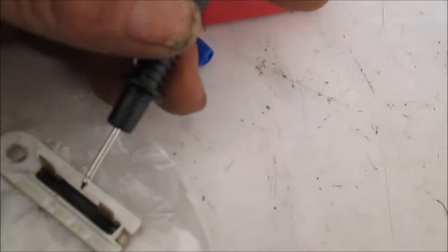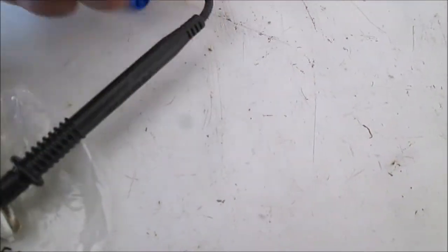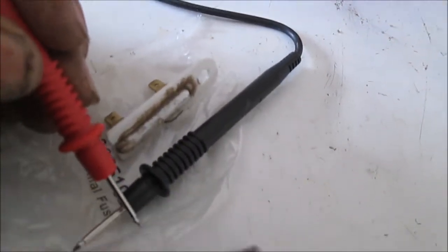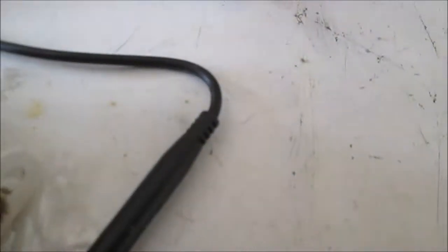This can be easily checked with a meter. You're looking for continuity across these two terminals here. Of course, you always want to unplug your unit before you mess with this stuff. You should have continuity between these two terminals right here. So if you put your meter across them, your meter should read zeros. If you don't get zeros, then that fuse is shot.